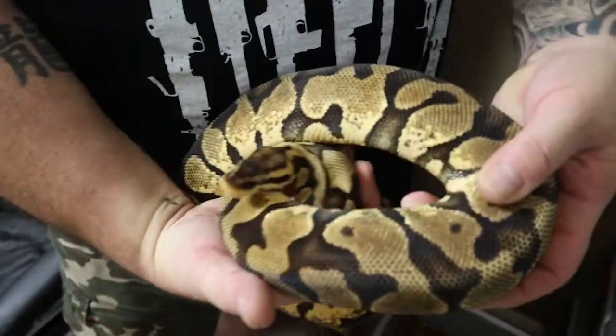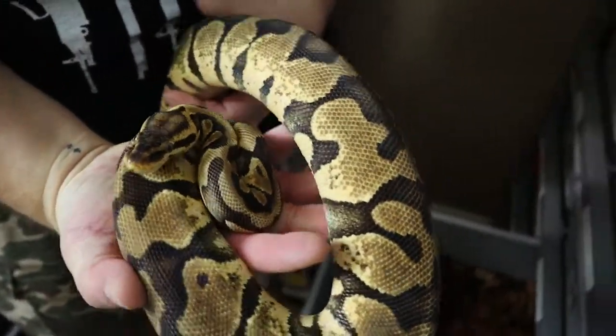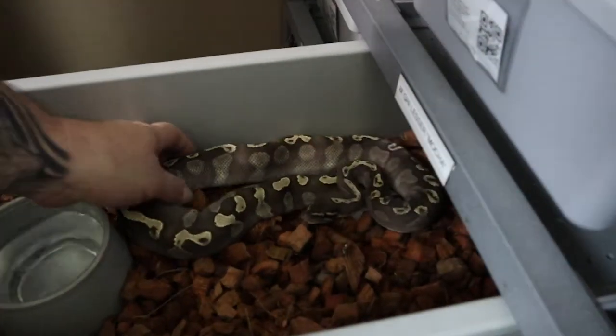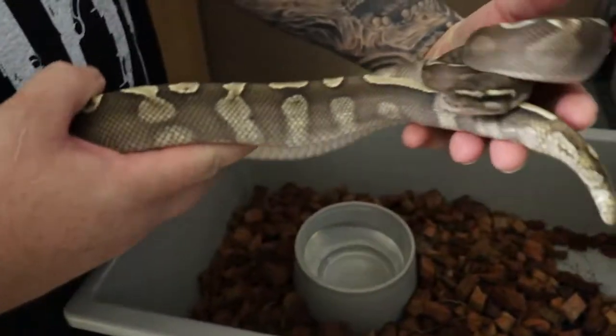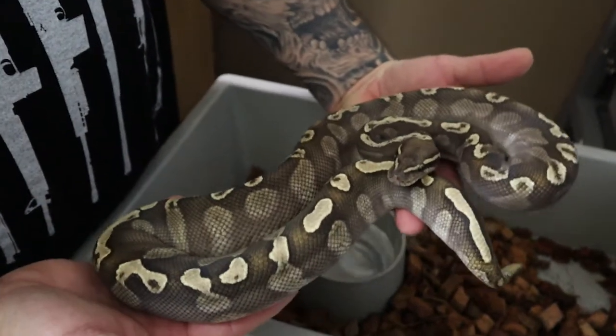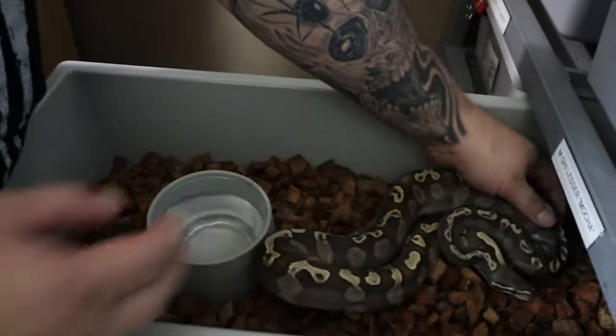I came in tonight to check the incubator and I have a pipper tonight, so I'm going to go ahead and cut these eggs and put them back in the incubator. This was a Pastel Enchi to a GHI Lesser. Let me show you the female first — she is Pastel Enchi. This is Maria, the mom. And the dad is a GHI Lesser. So the babies are going to be a combination of all four of those co-doms, or any combination thereof.